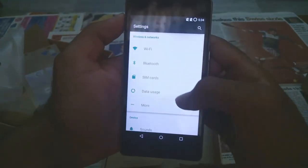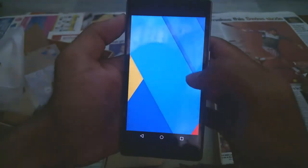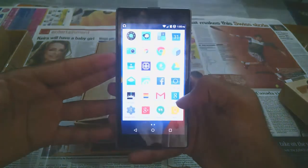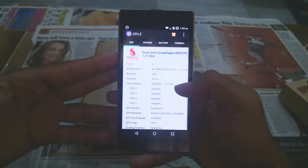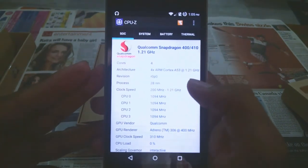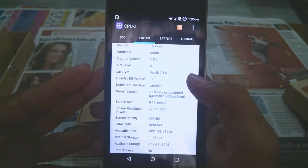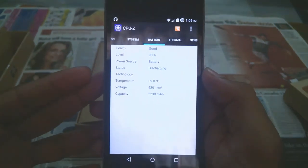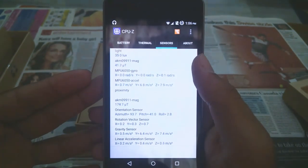It comes with Gorilla Glass 3 protection. This phone has Cyanogen 12, which is Android 5.0.2. The touch is really responsive and it's quite snappy. It has the Snapdragon 410 64-bit quad-core chipset clocked at 1.2 GHz with Adreno 306 GPU, which is quite good. It has 2 GB RAM and 16 GB internal memory, which is quite good. We have almost all the sensors which aren't usually there in most budget phones.